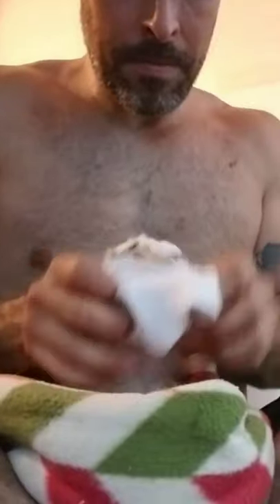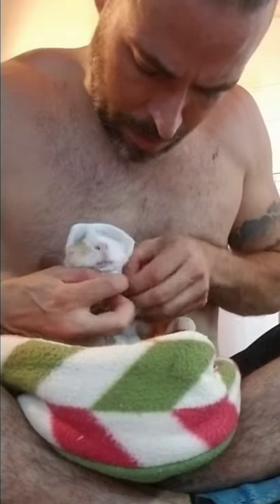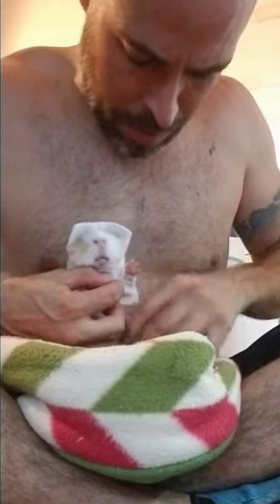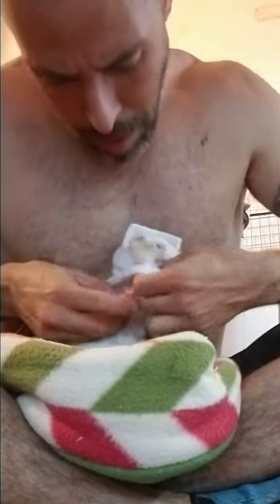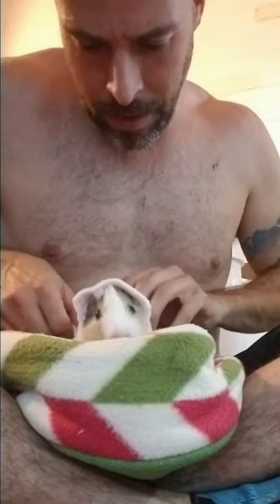And then the hard part. Come on, bud. Ready? Come on. There you go. Come on. There you go. Let's get this other paw in. Oh, baby. There you go.